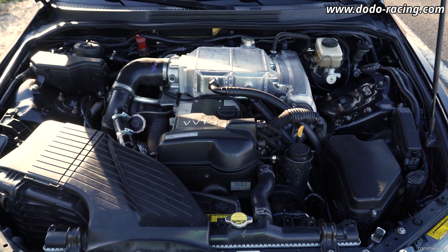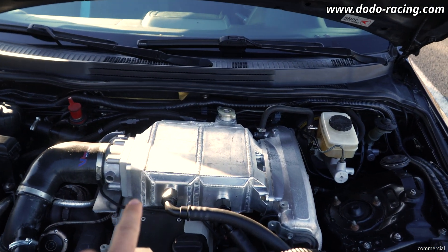Hello, this is Marco from Dodo Racing. Today I want to give you a little update about the water-to-air intercooler, as many of you have reached out and asked about the progress. Today I want to show you my car and the current setup. So this is it — currently I'm running the dual pass core.